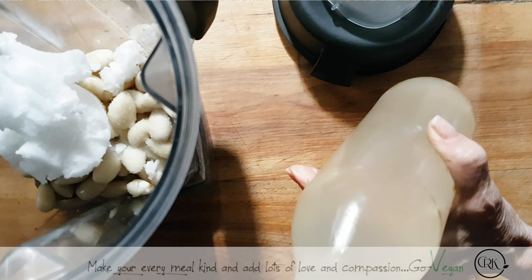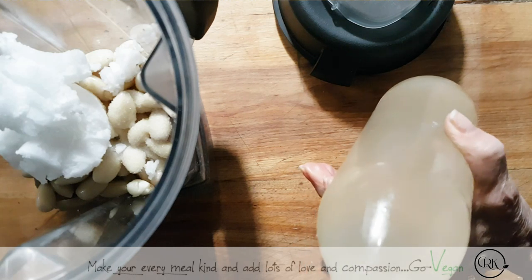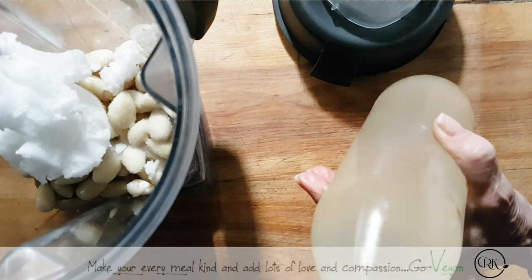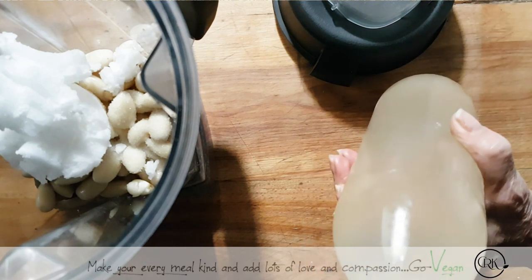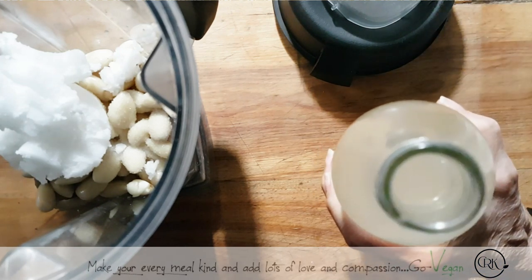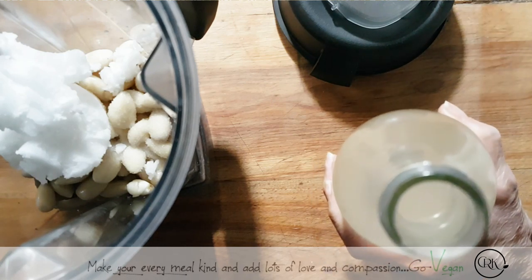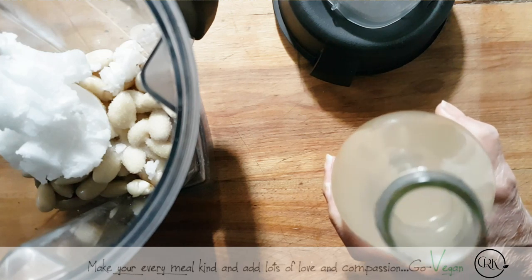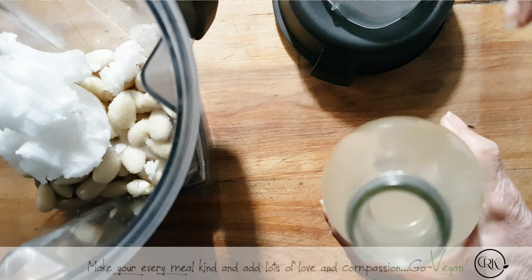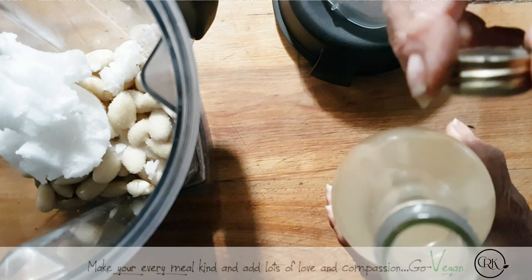When you smell it and it smells like cheese, you know you've aged it right. If you smell this and it smells rancid, you'll know when it's bad because it's just going to throw you back a little. Because this has that cheesy, cheesy smell, I know this is a perfect Rejuvelac. This has been aged for about a year, if not more. I'm going to keep some of this — it's going to help age the new batch I make. It's a continuous job.